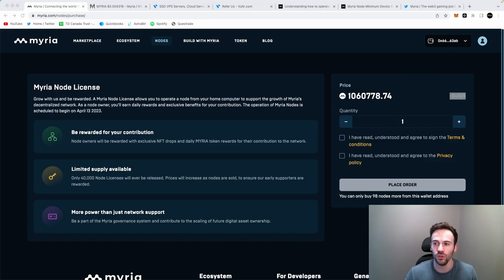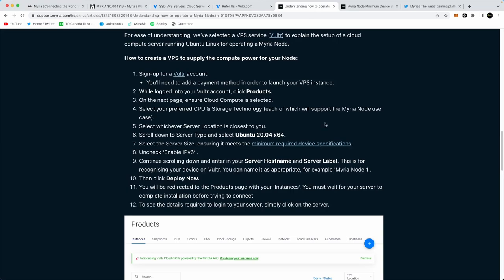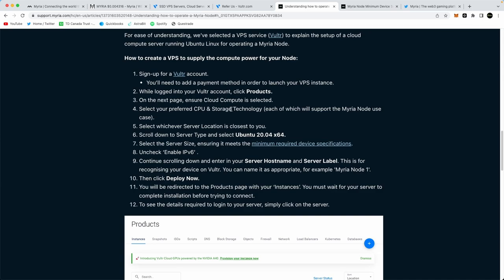Now that we have our node license, what we want to do is select a virtual private server or VPS provider that we're going to have to pay a monthly fee to in order to run our nodes. I'm going to remove my face cam so you can see the entire screen. I'll be leaving links in the description below, and they also have a full tutorial on support.myria that you can follow along with, as well as a video tutorial on Twitter. First things first, we need a VPS account.